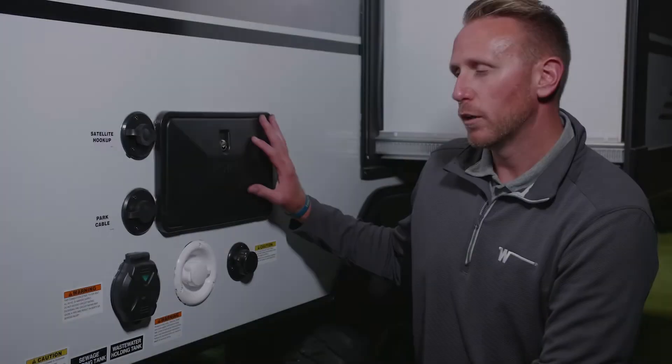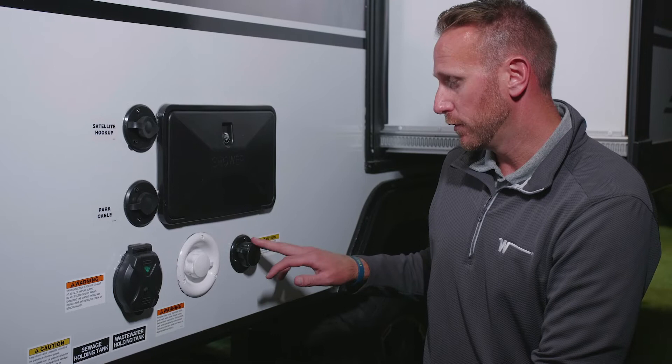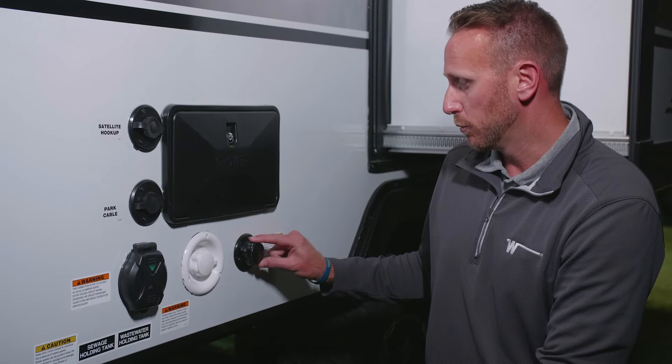Here we're going to go over some of the service amenities for the Micro Mini, Hike, and Mini. Starting off, you've got your freshwater inlet, which is white so that you do not get confused with your black tank flush. Your freshwater city inlet is white, and your black tank flush is right here as well.